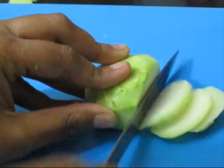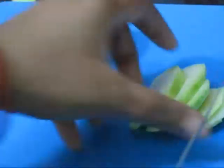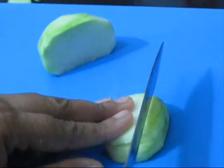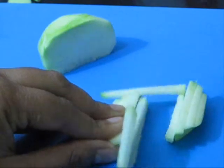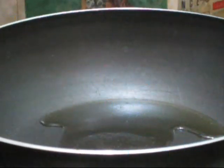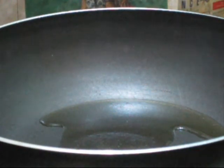Now I have peeled the outer skin of the ghat kobi and I'm going to cut it into very thin slices. Hold several thin slices of ghat kobi and cut them into vertical thin long slices like this. Now take a non-stick pan and add two tablespoons of vegetable oil.